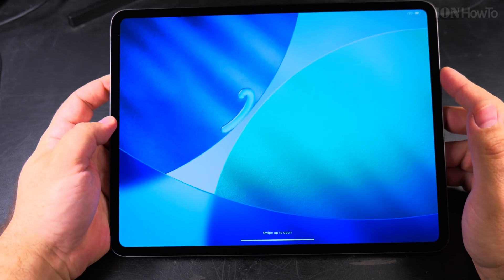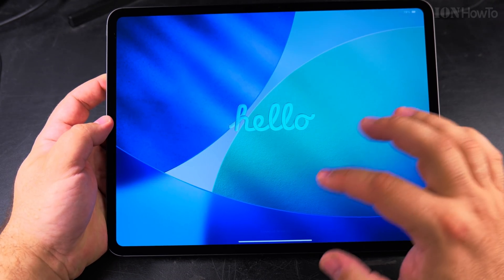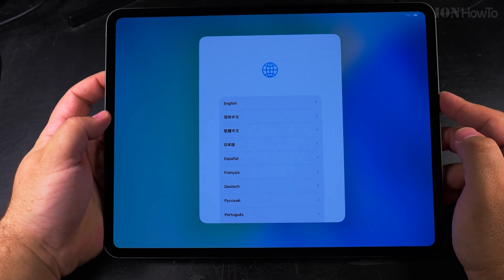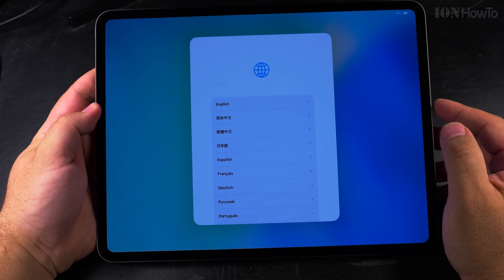If the iPad is powered on but not showing you the setup screen, all you have to do is swipe up from below, and then you get the setup steps.